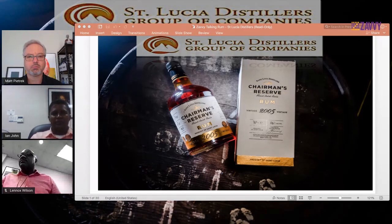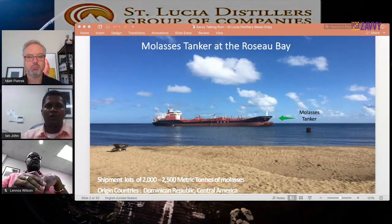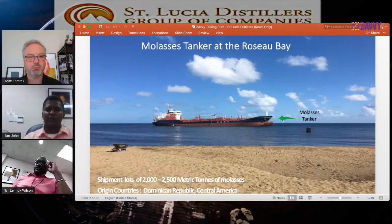Let's start with how we receive molasses here at St. Lucia Distillers. We receive molasses every three or four months at the Roseau Bay, which is west of the distillery. We receive shipments of 2,000 to 2,500 metric tons of molasses per shipment. Most of our molasses is sourced from the Dominican Republic and Central America — Panama mostly. Previously, before 2018, we used to source our molasses from Guyana, but since Guyana is no longer able to supply the region, we now source it elsewhere.